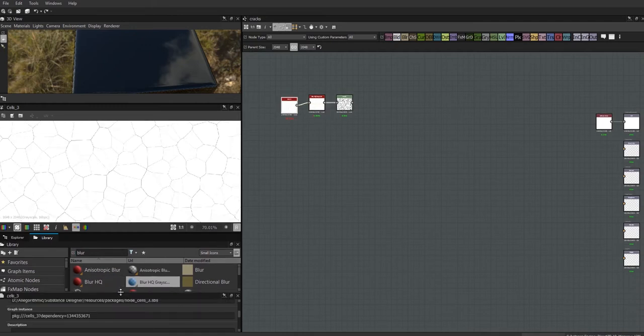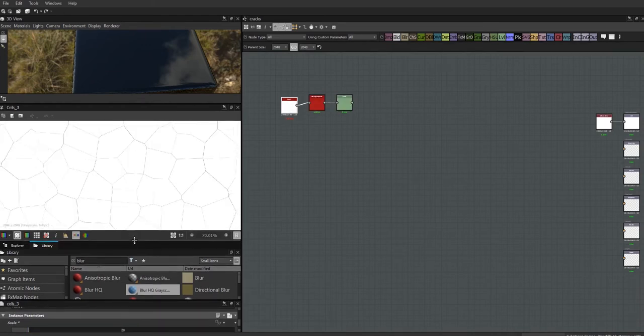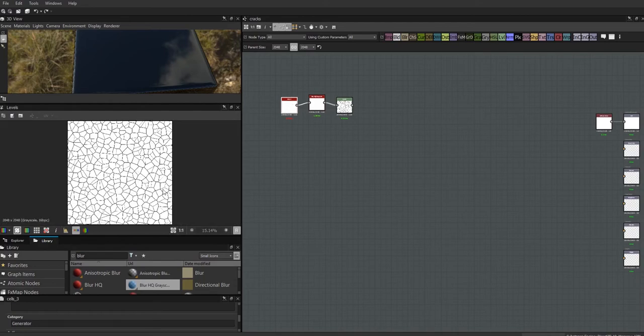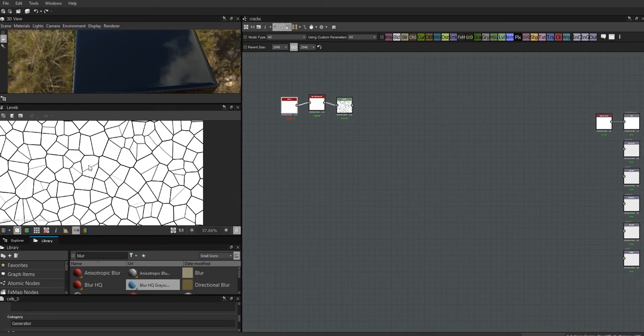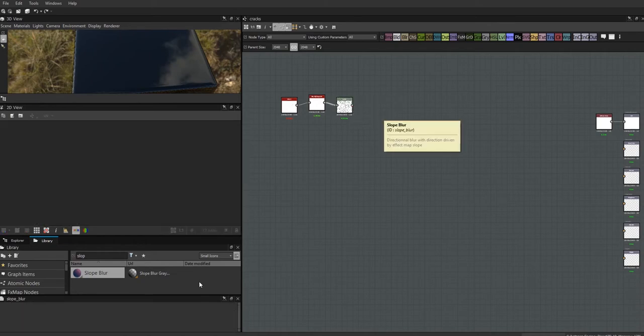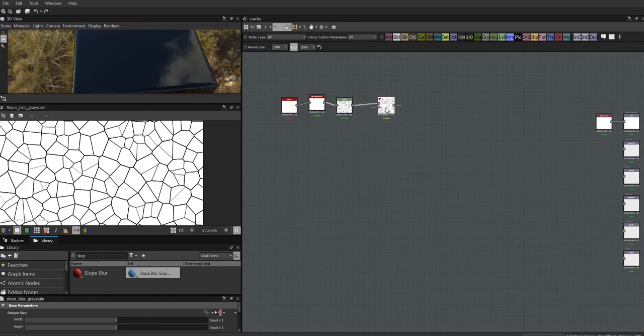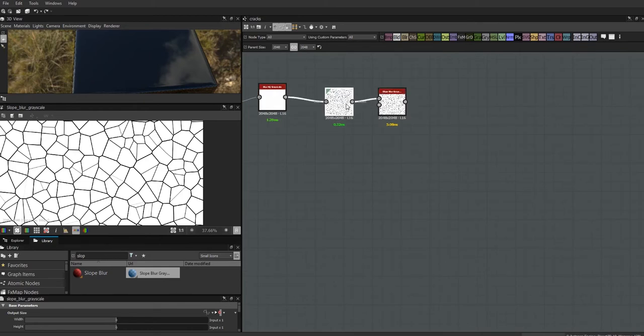I'm happy with that line strength. I also want to bring the scale down to 20 to make the pieces larger. Now these tiles are bigger but still super even, so I need to mess things up. I'll add a Slope Blur Grayscale — it blurs according to a second image rather than evenly — so it won't change the shape but will provide directional blur.